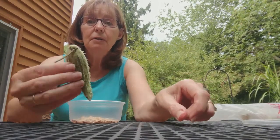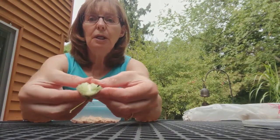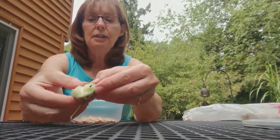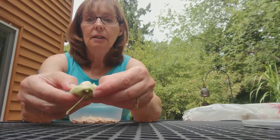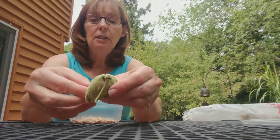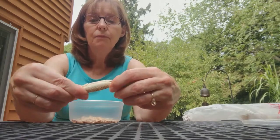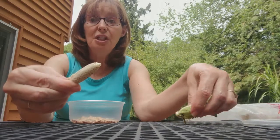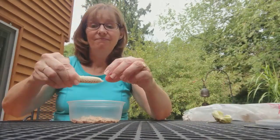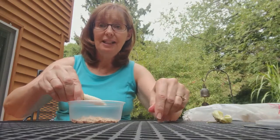I've got a typical milkweed pod and I'm going to break it open along the seam like this. I hold on tight to this end because this is the end with all the fuzz. And you don't want that fuzz all over the place — it sticks to your fingers, it can be a mess.